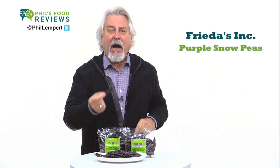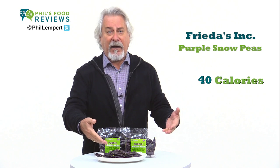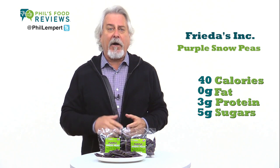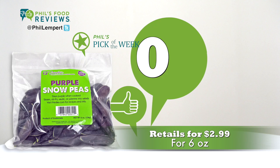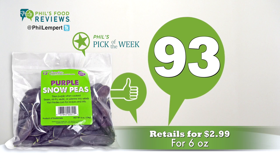So you better hurry. Under 40 calories for half a bag, with zero fat, three grams of protein, and five grams of naturally occurring sugars. Frida's does it again. Retails for $2.99 for six ounces.